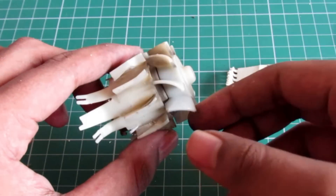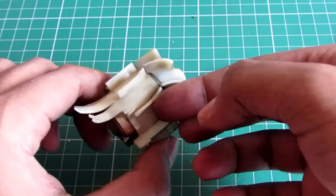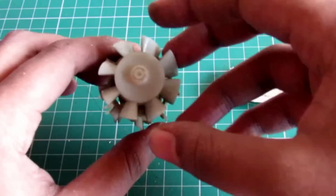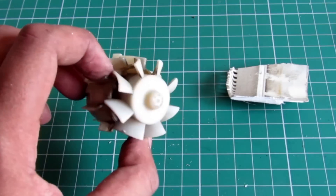As you can see, this goes through this bent piece and into this section here. This is a really good component that can come in handy in other projects — we will see what we can do with this.